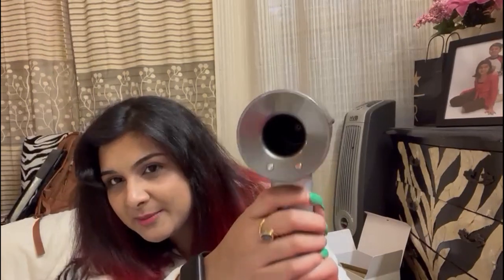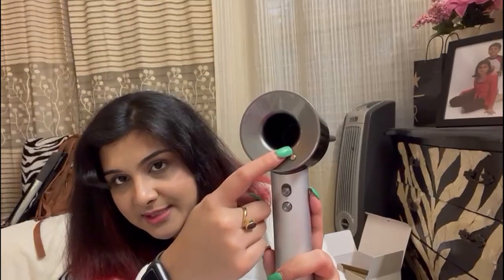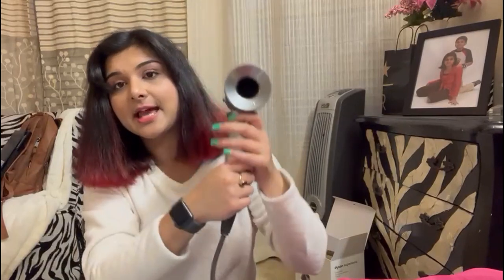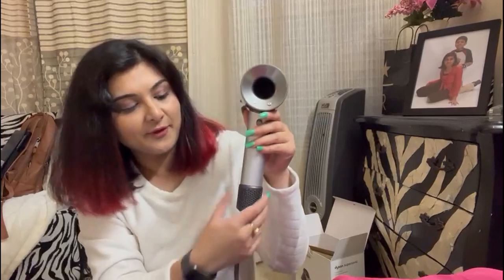The button placement means I can't easily change settings while actively blow-drying — I have to turn it off, which is something I don't like on this Dyson, but I guess it comes with time. Another thing is the filter down here: as I was blow-drying, I felt like I was covering it with my hand, which is not ideal. You're supposed to hold it from the handle, but my hand kept going over the filter area. The filter could be positioned somewhere else — the filter positioning feels a little off to me.